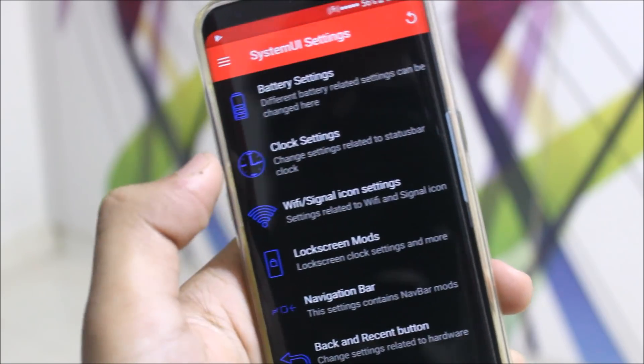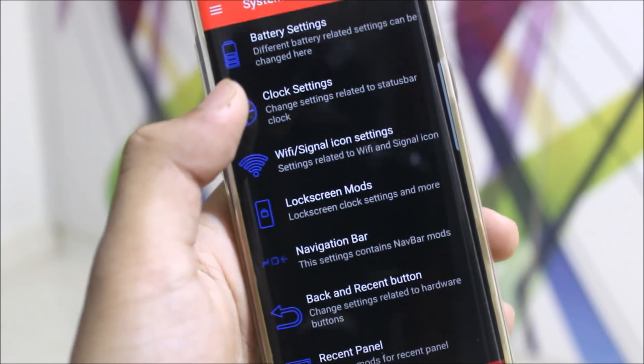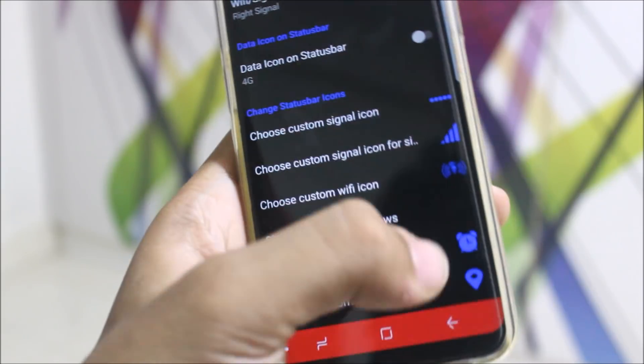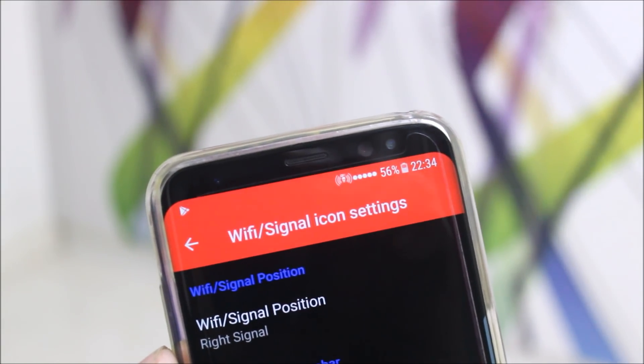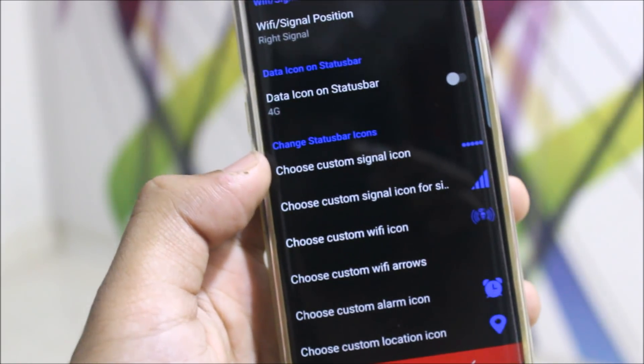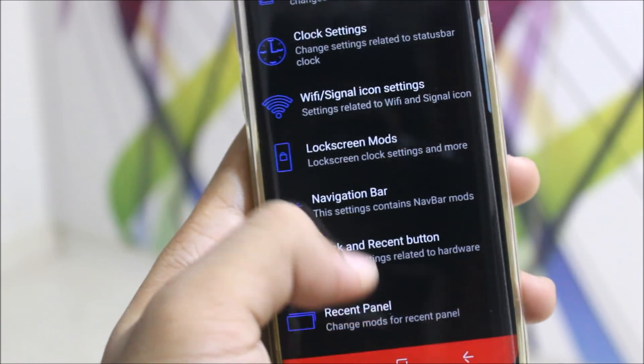The system — you have settings, you can just tweak the system. You have the battery, clock, Wi-Fi, signal icons — it's real fun. You can just tweak the icons, as you can see. I'll just change the Wi-Fi and signal icons. That's really awesome. You can change it — there are many mods available.